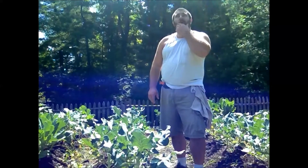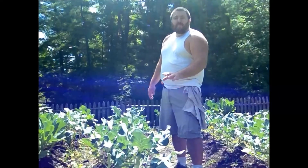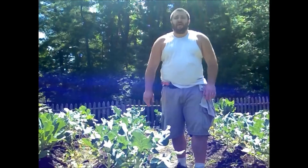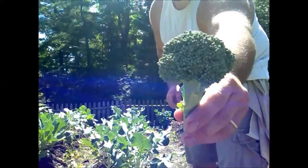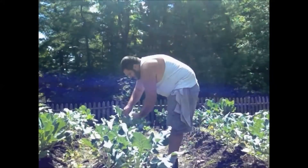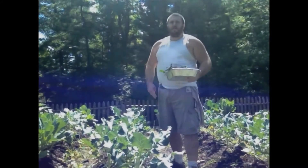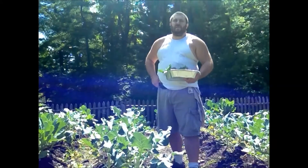Alright, I got a few more plants here that the broccoli crowns are ready to be cut off, and then I'm going to move on to some cauliflower that I have over a couple rows over this way. Look how nice that crown of broccoli looks — nice, clean, organic, and I know where that food's come from. Alright, let's move on over to the cauliflower and see what we've got over there ready to go.